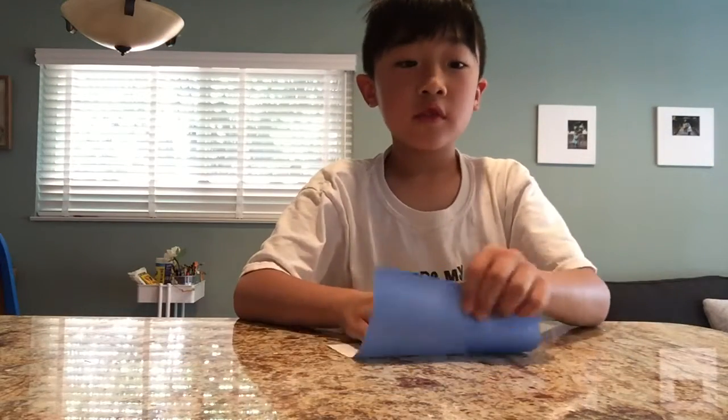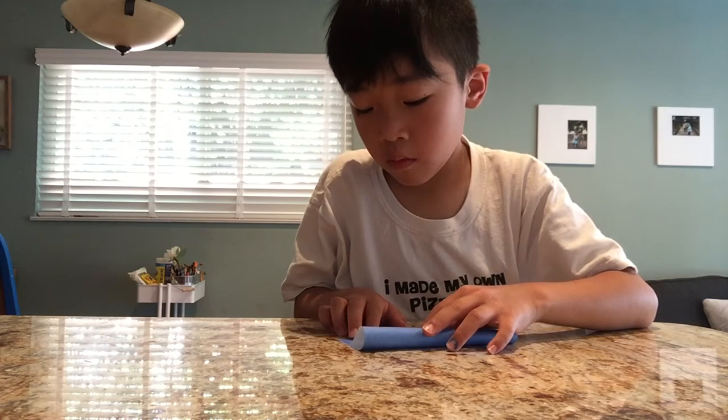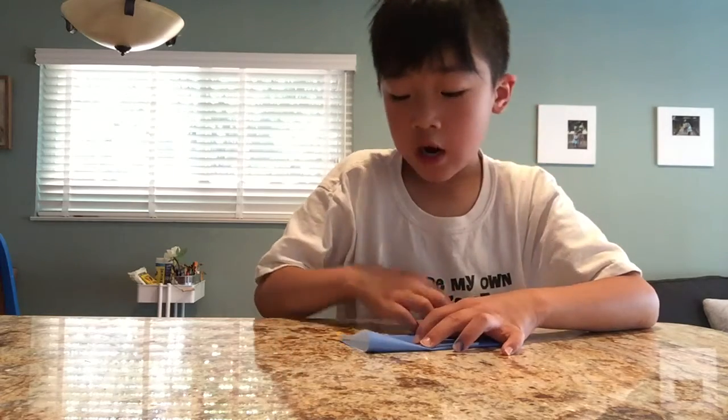Hi, today we're going to make a fortune teller. So first you fold it in half. I'm using origami paper.